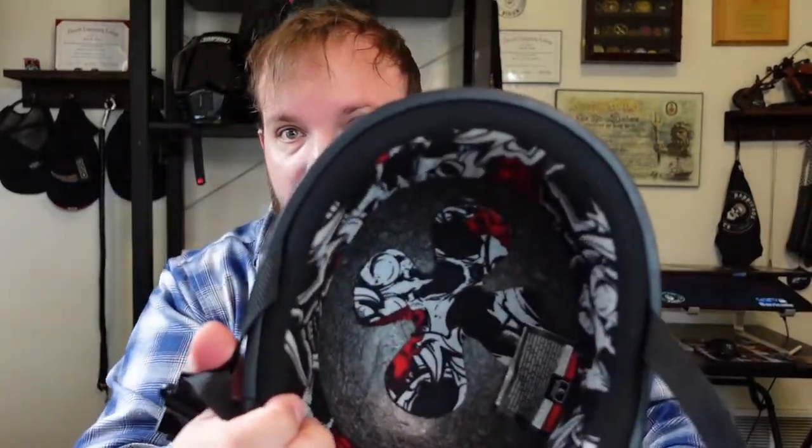This thing is great — it's lightweight, it's comfortable, it's got some good padding in there. When it moves on my head a little bit, it doesn't feel like it's scratching my forehead, which is great. But my biggest complaint about this is that when I'm going 80 to 90 miles an hour down the freeway, it doesn't want to stay on my head.